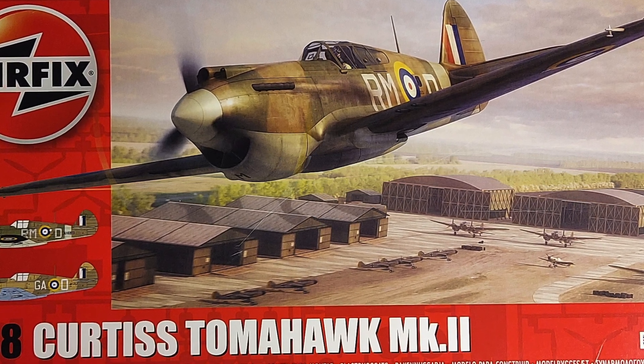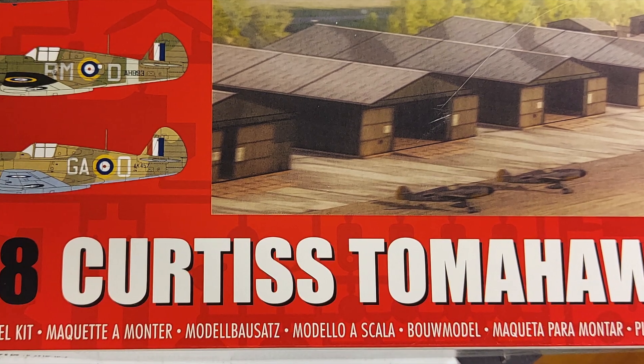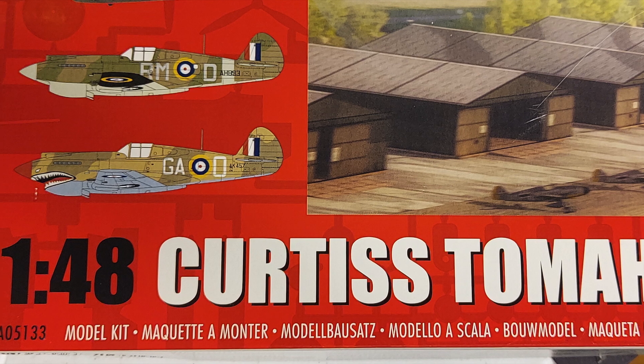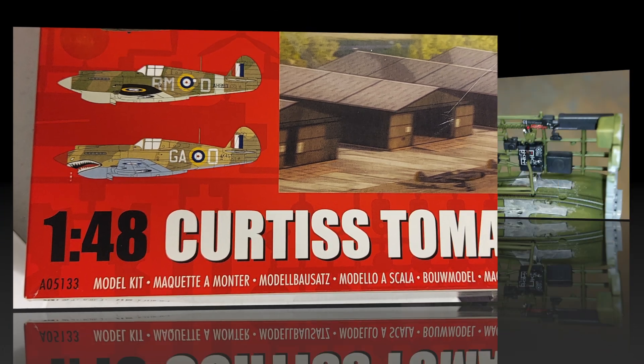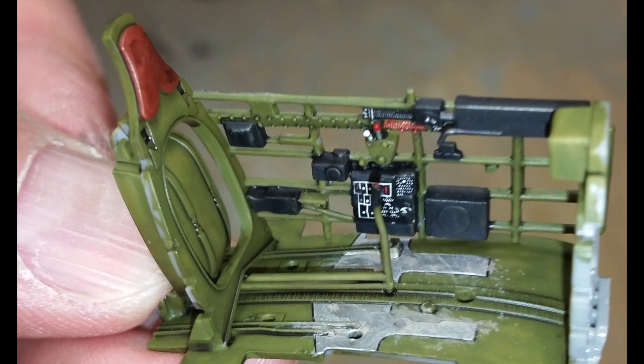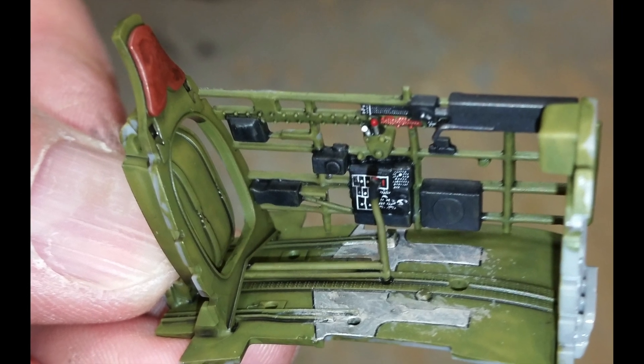There are markings in this kit for two different Tomahawks, and they're both in RAF service. Airfix released this kit a couple of years ago to pretty positive reviews, and this is my first one that I'm building. I've noticed that the interior of this kit is really nice.